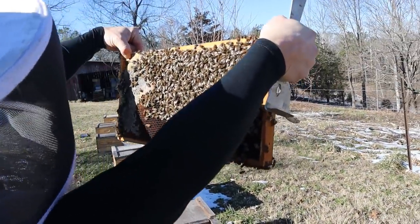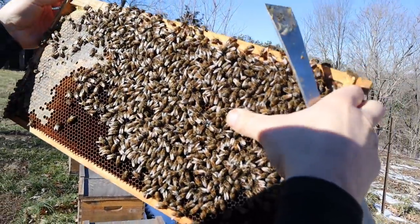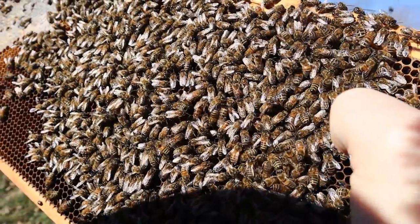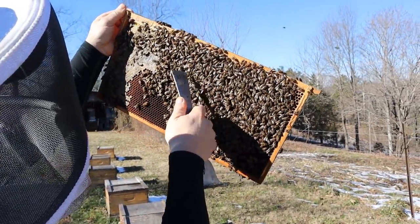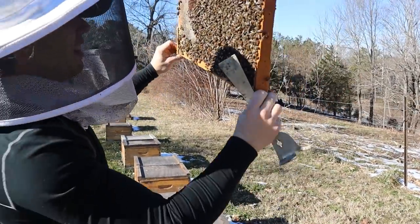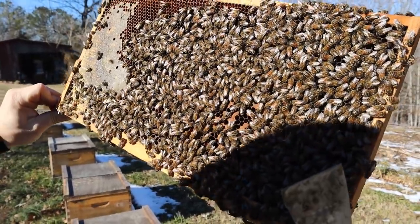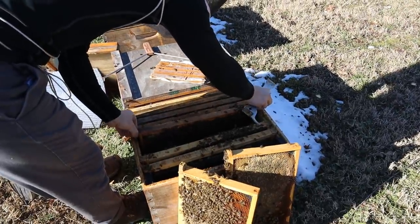I'm seeing some brood over here — there's the queen. She's starting to swell up a little bit, her abdomen's looking pretty good. Nice little blue dot right there. She's definitely looking a little bit bigger than I would expect. I'm seeing brood in a pattern about right there — that was kind of the way it was on the other frame. We're seeing some capped brood over here, not a lot, and I'm seeing some eggs down in there. We just need to get a good pollen flow to really kick things into gear and eliminate these cold snaps.